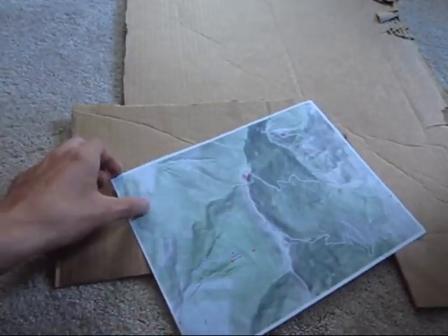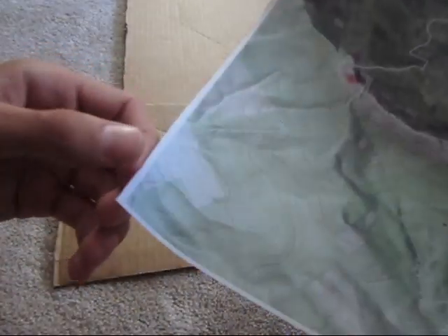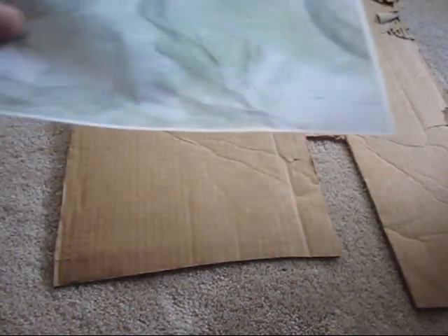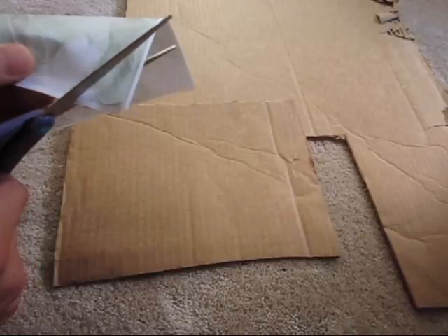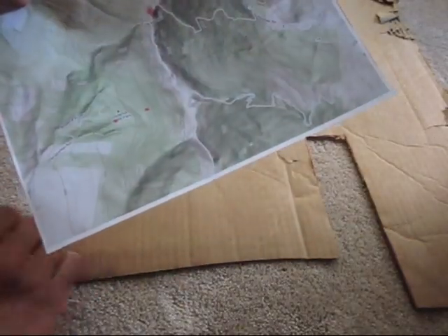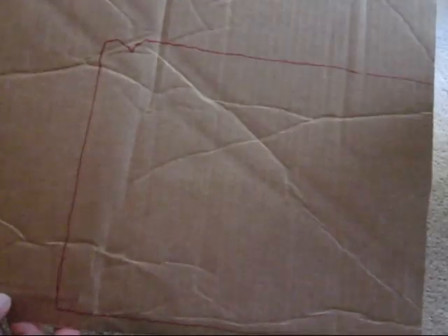The next step is to find the lowest line on the map and cut that out. In this case I can see in the northwestern corner there is a 1,200 foot line which I will cut out first. Now I trace that shape onto the base of cardboard and cut that out. You can see the shape of that new layer there.